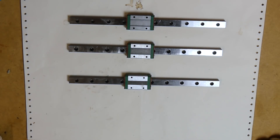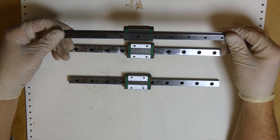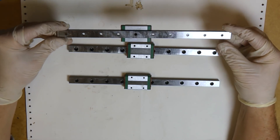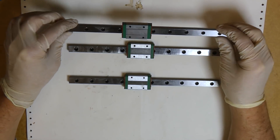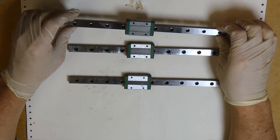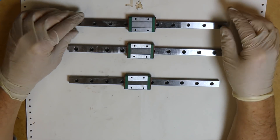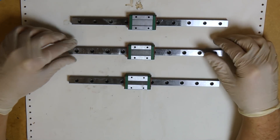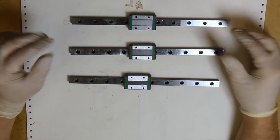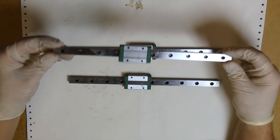Hello everybody and welcome back. Today I want to take a minute and talk about these super cheap rails and blocks that you can get on the internet. Most of them are from China and they're really dirt cheap — you can get them for like eight dollars and fifty cents or less if they're on sale — but unfortunately they're also rather low quality.